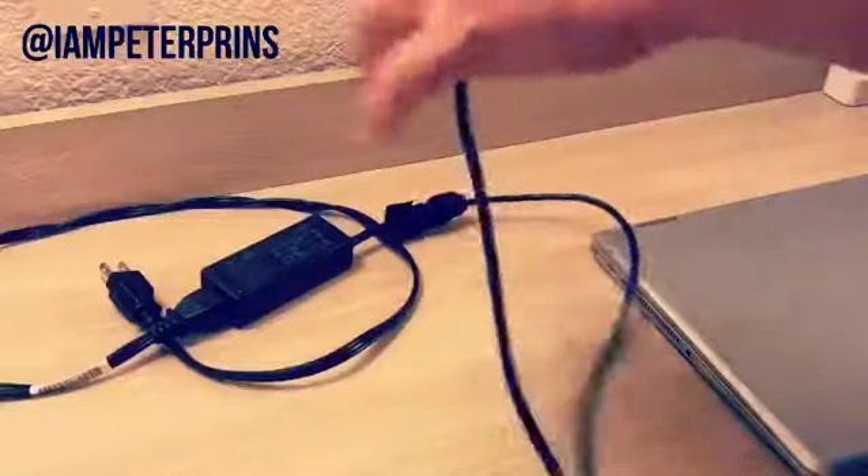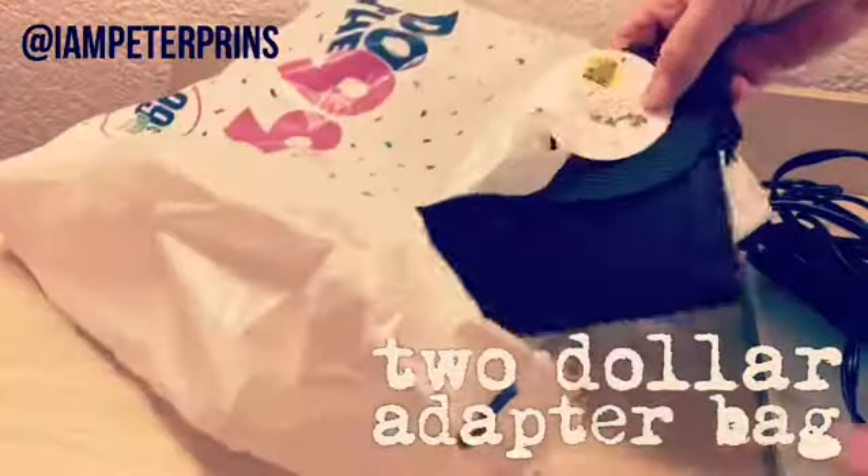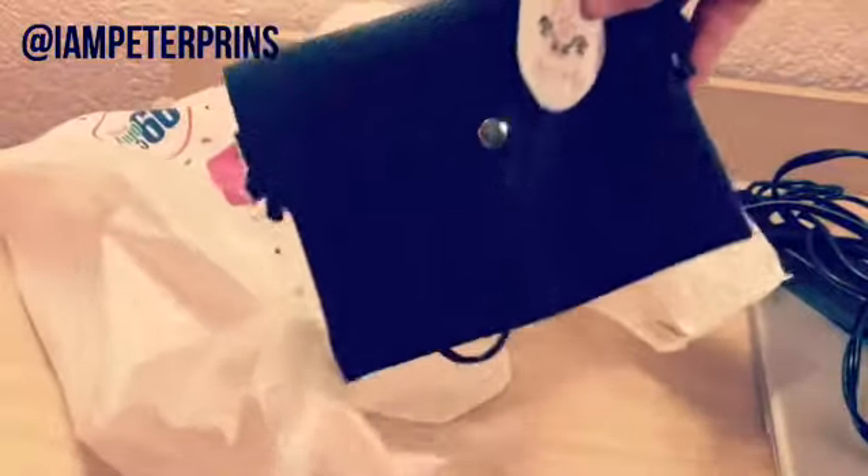If you're like me, you like to keep your laptop charged because you never know when you want to watch some good, wholesome internet porn. But keeping your power adapter organized is a pain in the butt. Found the solution and it's a $1.99 women's bag at the 99 cent store.